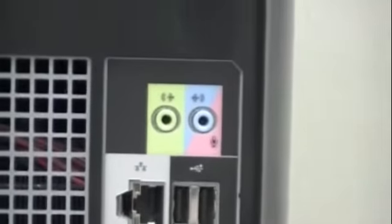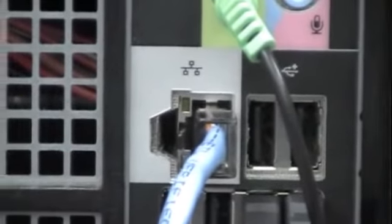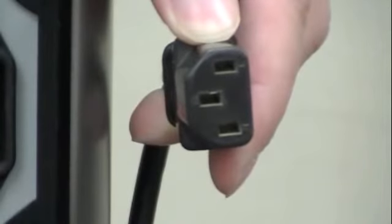This is the ethernet cord. Like it said, it looks a lot like a phone line except slightly bigger. We'll plug it into its port on the computer.